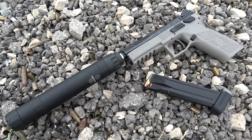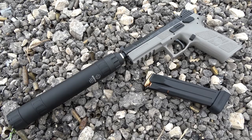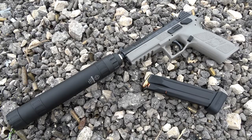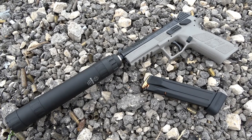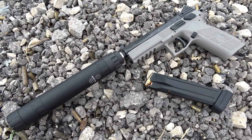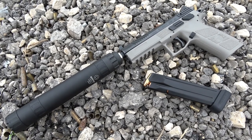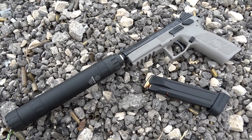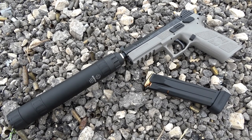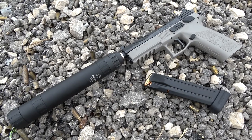Here is an interesting and unique host for the Lunar vs GM 45 shootout — the CZ P09 suppressor-ready model in urban gray. I picked this pistol up recently from my good friend Mike at Lone Star Gun and Supply. Mike was pretty interested to see how well a 9mm pistol would perform with a .45 caliber silencer, and the results are to follow.